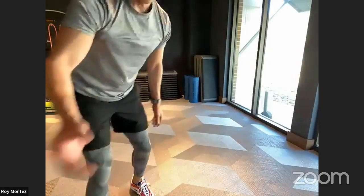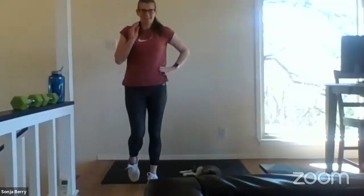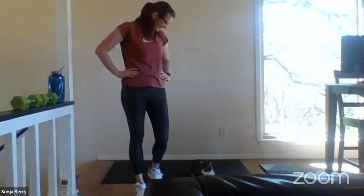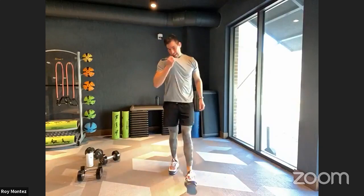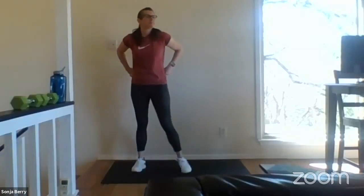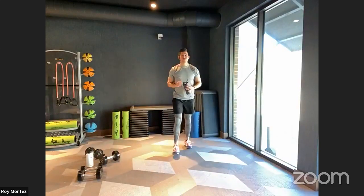Good job, team. Good work, Sergeant Barry — it looks like you have company. Yeah, I had to modify a little bit, but it's okay. No downward dog today — we'll take the cat. She is so playful! All right team, 20 seconds of rest and then we'll move into our third round — it is flying by.